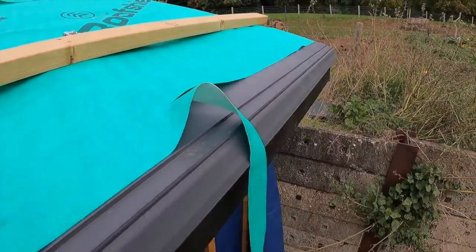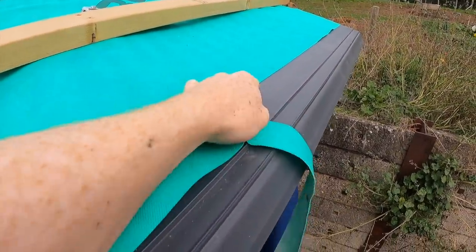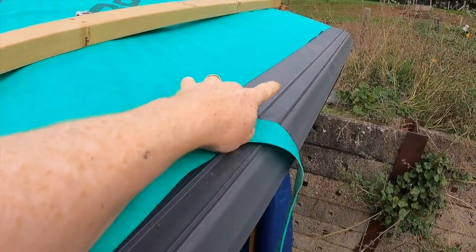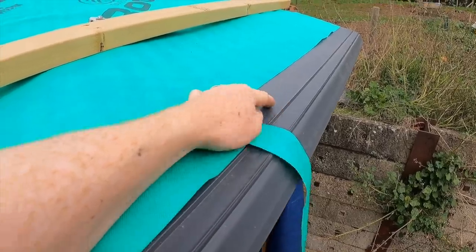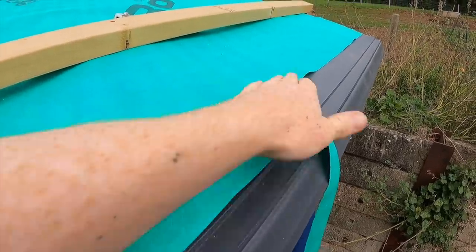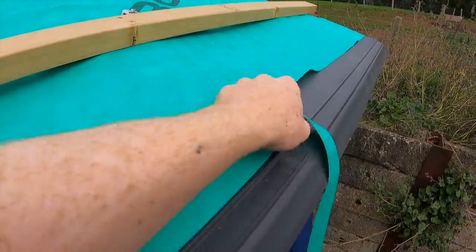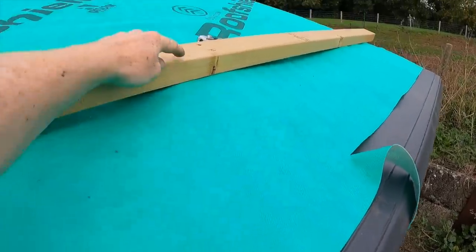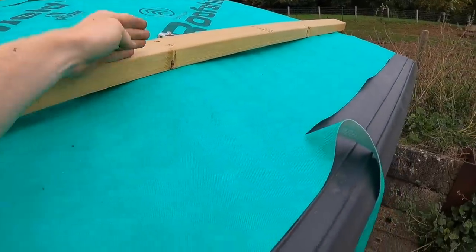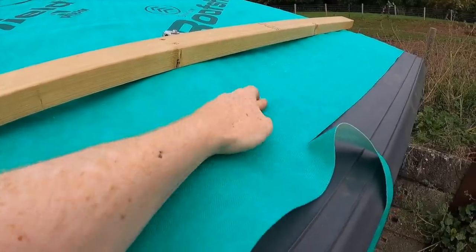Firstly, I'm cutting back the membrane just by 50mm or so. That means it's the black which is coming right to the end and you won't really see that. But also, the last thing we want to do is wind getting up underneath here and flapping this around, so we're going to put another batten in.